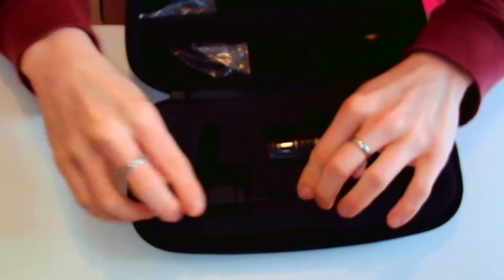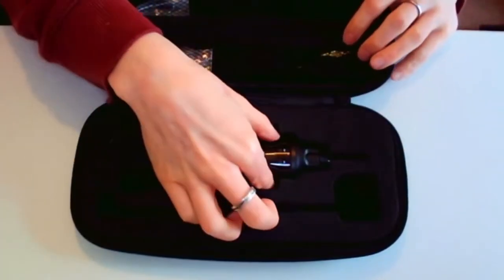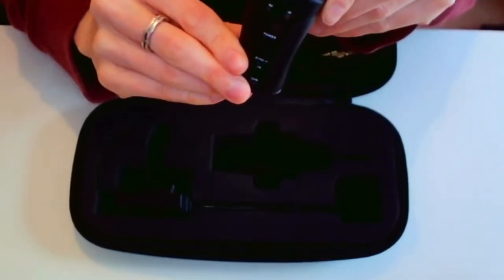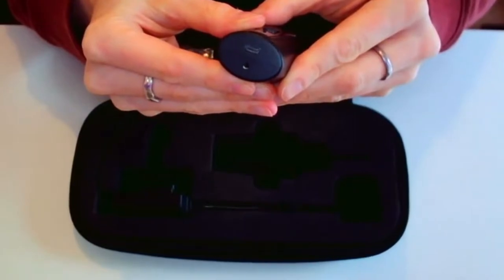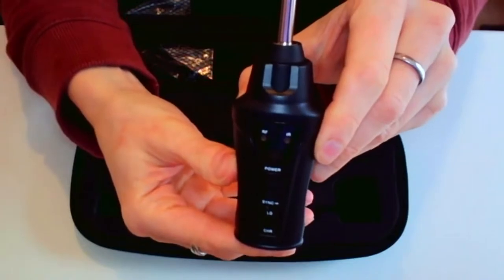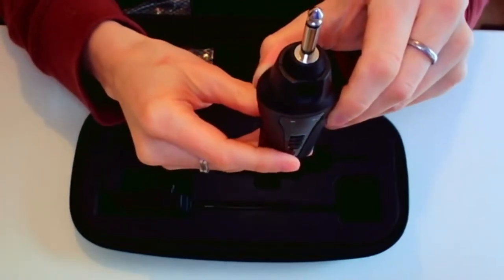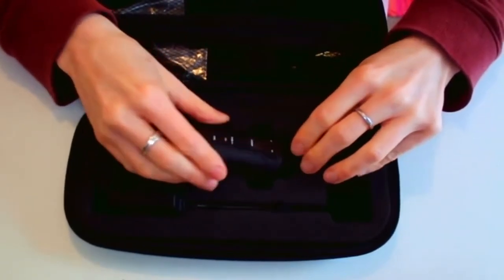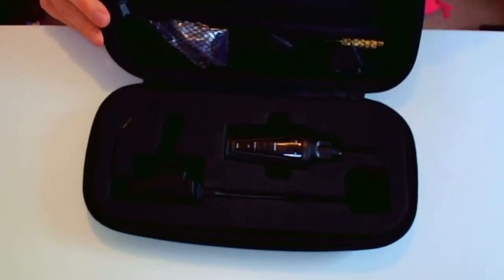Moving on to the receiver, which sits very nicely in the foam packaging — this is also relatively light, a little bit heavier than the microphone itself. It's got two holes on the bottom: one for the charging cable and another for the antenna, which can be attached to help the signal if you're working at a longer distance. It then has two lights on the bottom with a sliding switch, three buttons above, and a window and two more lights above. The plug at the top is a 6.35mm mono jack which will fit most mixing desks or speakers; however there is also a smaller jack adapter.